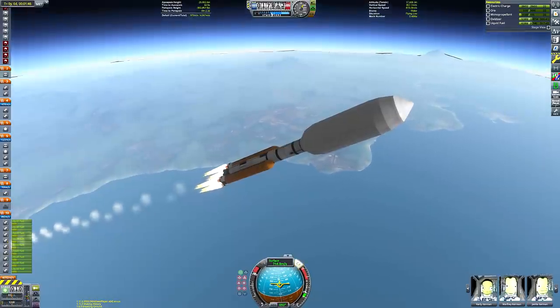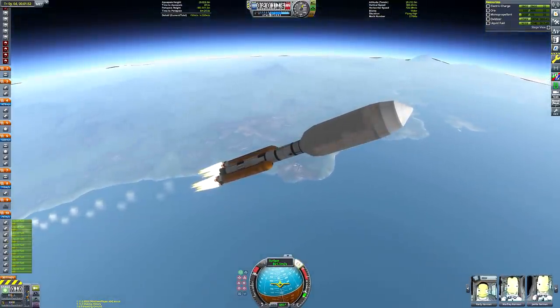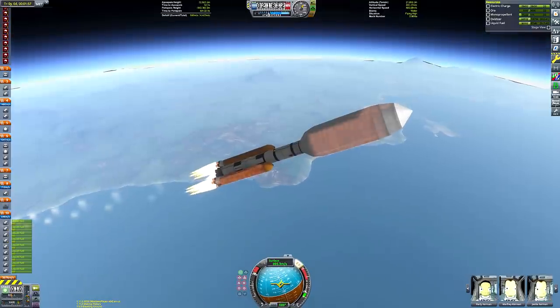I haven't done a Duna mission in a while, actually. I did that Blunderbirds not too long ago, but I remembered I abandoned my Destination Duna series.